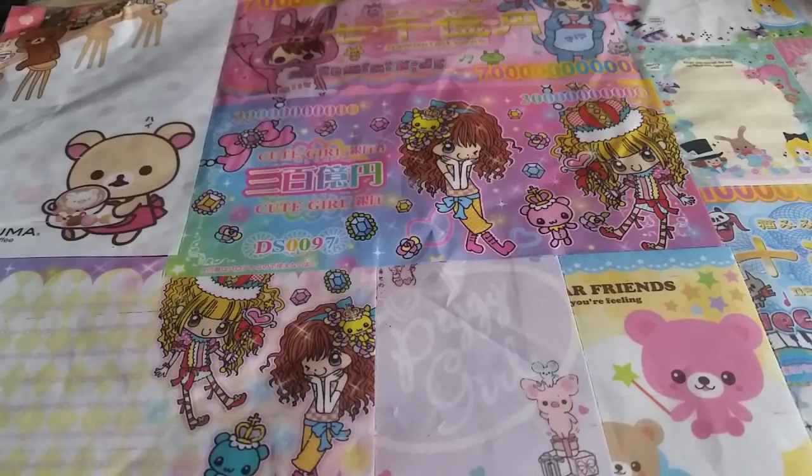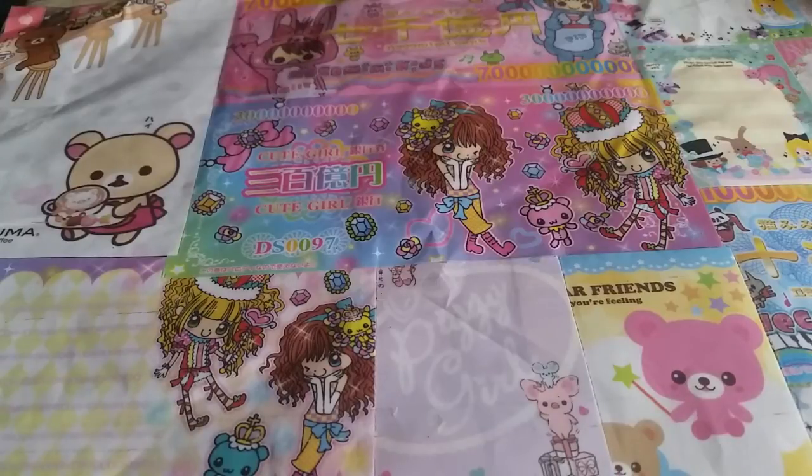Hey everyone, it's been a couple months since I put up an update video, but I finally have one because I got back into crafting. I don't want this to be super long, so I'm going to jump right into it.